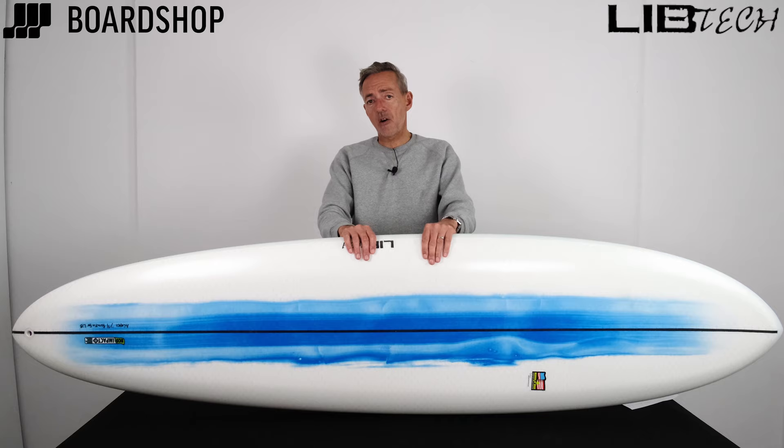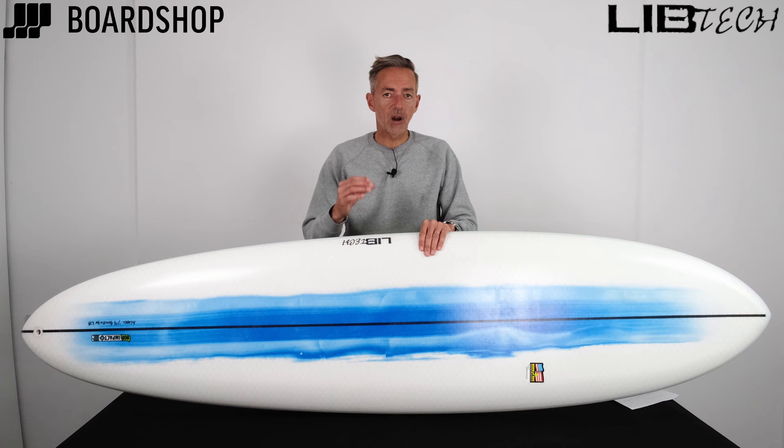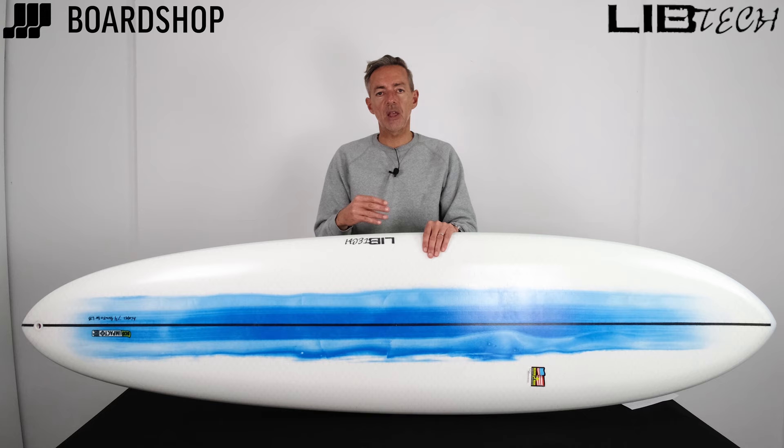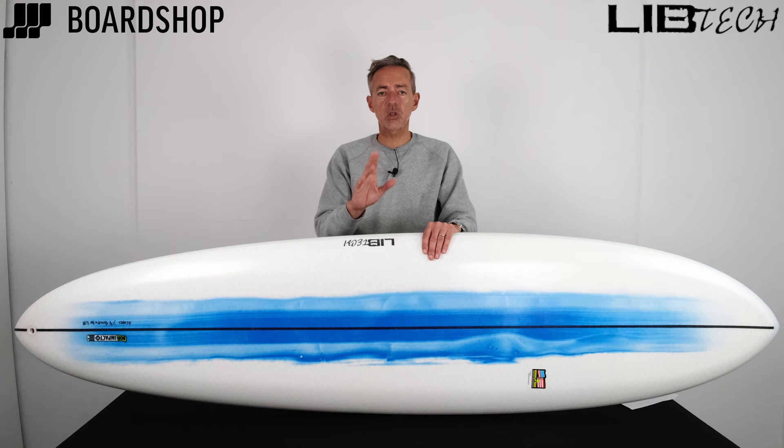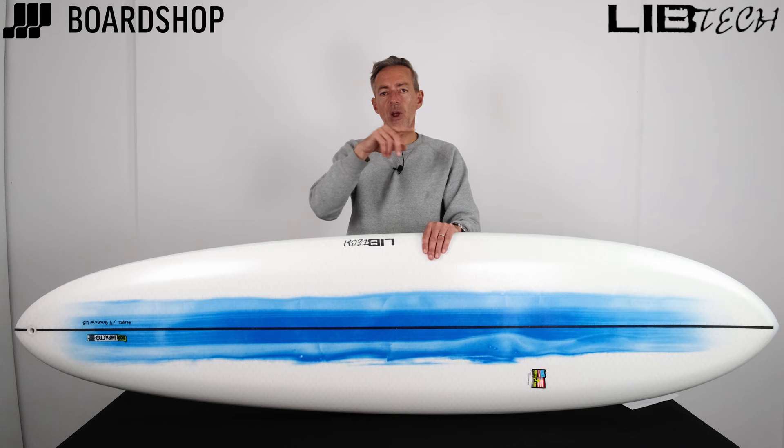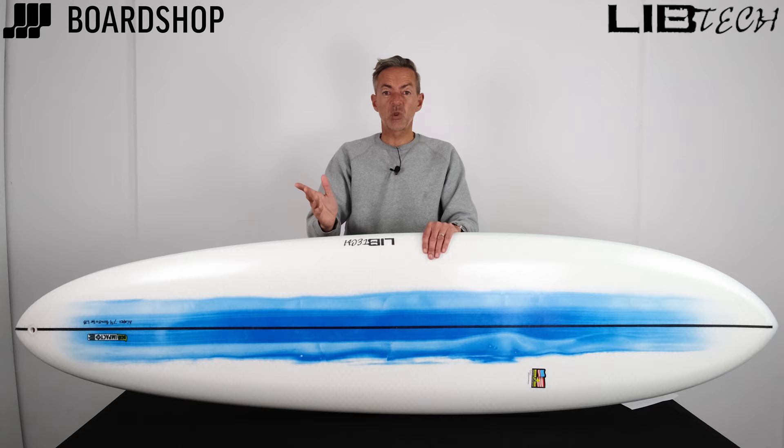So the LibTech Terrapin — a hidden gem that we've just rediscovered, a really great glider-stroke-cruiser-stroke-mid-length that actually turns really sweetly, and it's got that single fin vibe to make you really enjoy surfing. It's online right now. Zero percent interest available, and we're also trading your old boards. Hit that bell icon and the red subscribe button to get notifications of our new videos. Thanks for watching.